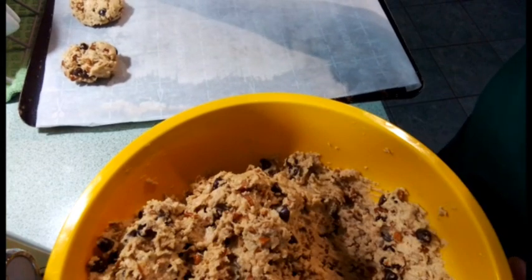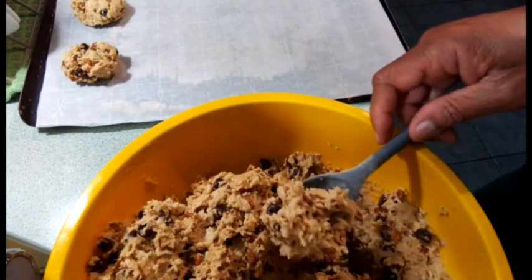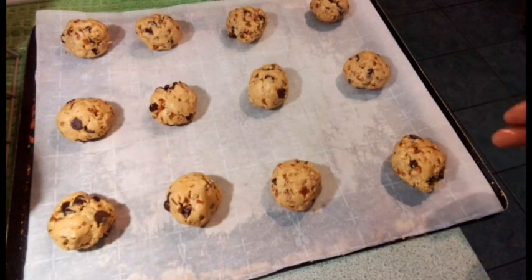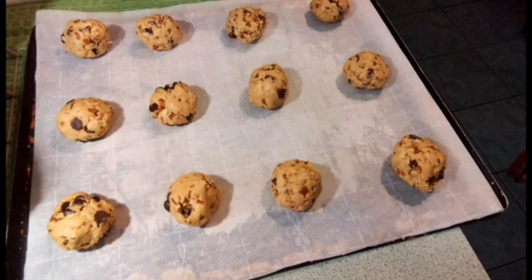These are a pretty good size. I've got twelve balls on here and I'll do twelve at a time. You can put leftover batter in the refrigerator and save it for later, or do them all at once. I'm getting ready to put these twelve in the preheated oven at 375 and cook them for about 9 to 11 minutes until brown around the edges.